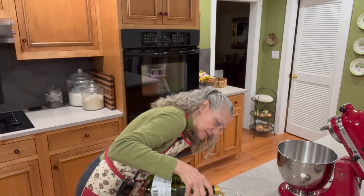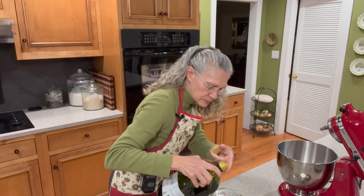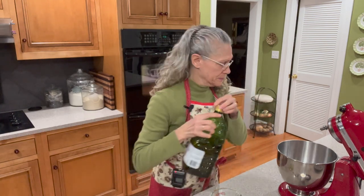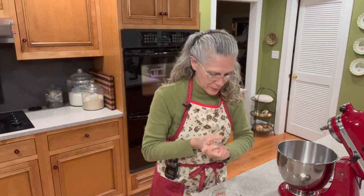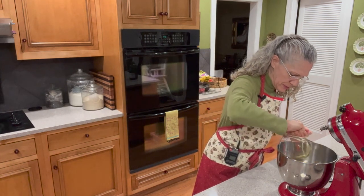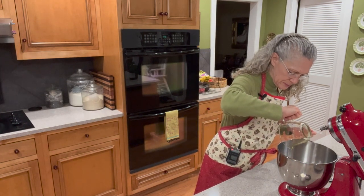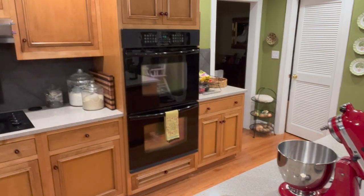I also need half a cup of olive oil, so I'll measure that out and put that in next. This is the olive oil I use. I rub the excess into my hands because it's cold weather and I never pass up an opportunity to rub some oil into my hands.